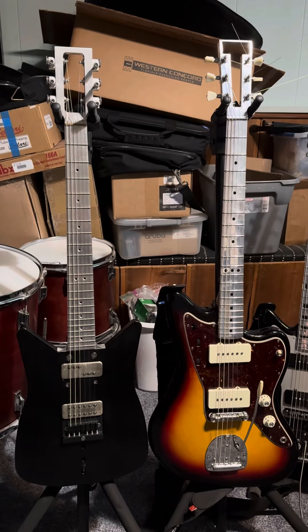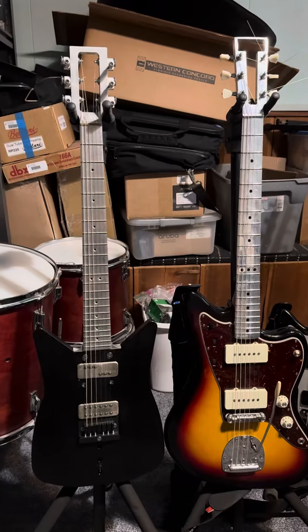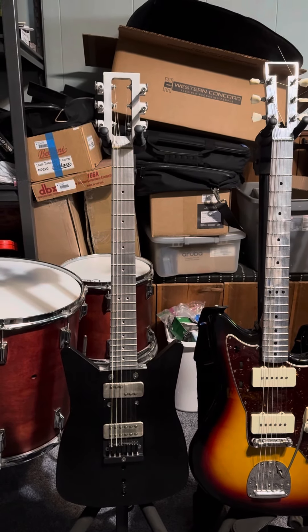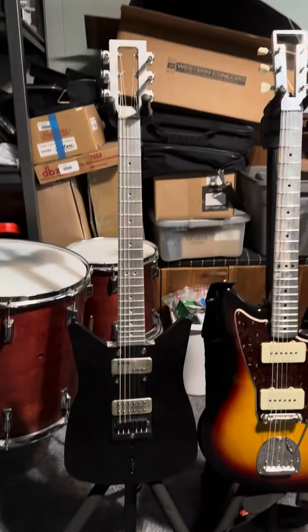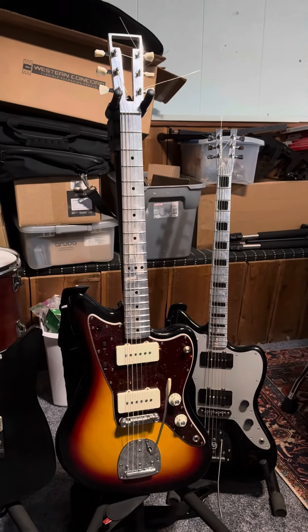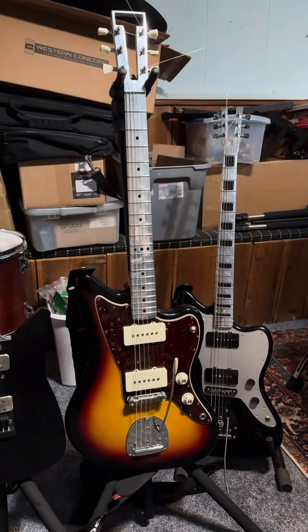Let's talk about these two different guitars. The Obstructures is new — I got it because I wanted to know what the whole deal is with Obstructures guitars, because I have a number of other aluminum neck EGC guitars.